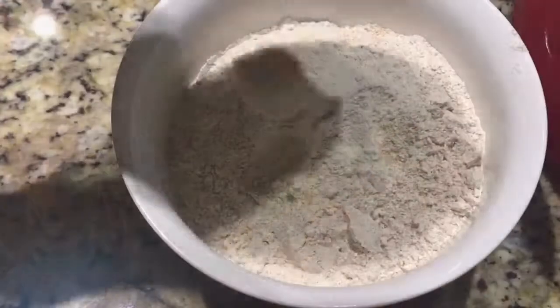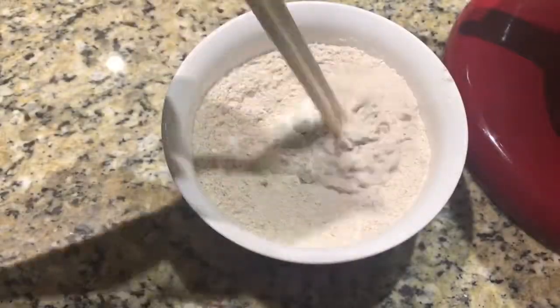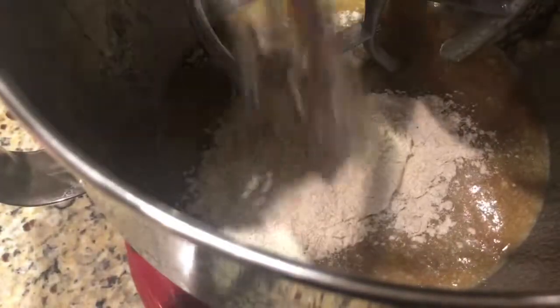I found some banana essence in my kitchen so I'm going to use one or two drops. In a medium-sized bowl, mix together the baking soda and the flour, then gradually add in the dry ingredients.